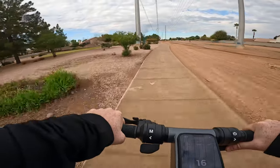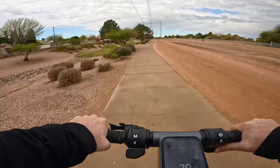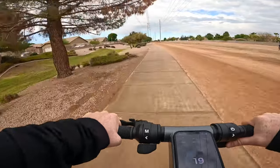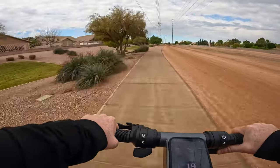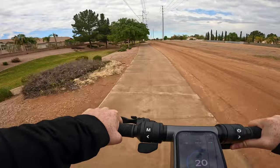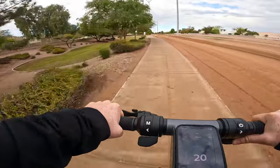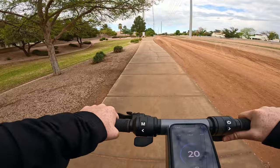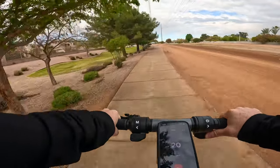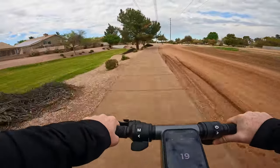The path we're going to be riding today for this range test is the western power line trail here in the east valley of the Phoenix metro area. This will be a really good place to test because there's going to be some stop and go but also some uninterrupted stretches. Most of this is a bike trail so a lot of it is paved, but there are sections of packed dirt, and unfortunately it's been raining quite a bit the last couple days so fingers crossed I'm not riding through mud. Looking down at the display I've got about 31 miles of range — we'll see how that works out.